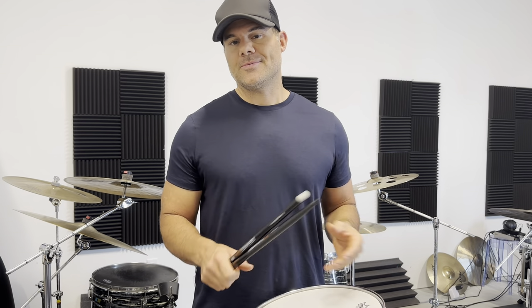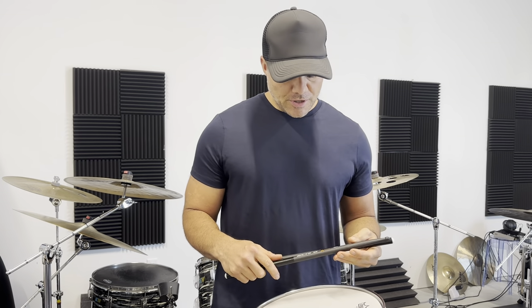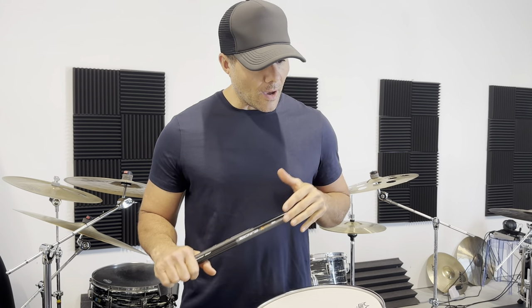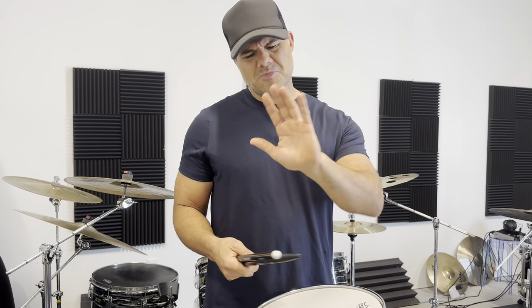To be honest, when I met these guys in Italy I wasn't looking for a new drumstick. I was pretty happy with my Regal tips that I'd been playing for over 10 years — 5A. We get to talking and they give me a pair of sticks and say, 'Try these sticks out, let us know what you think.'